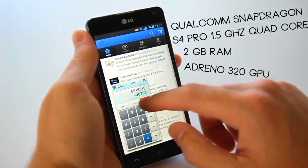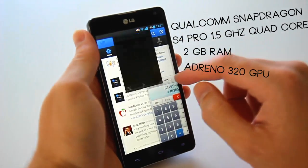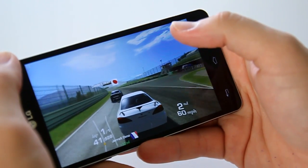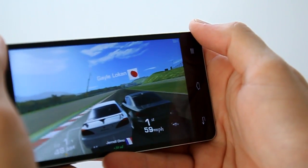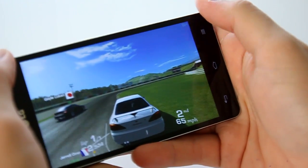This is thanks to the Qualcomm Snapdragon S4 Pro 1.5GHz Quad Core processor and 2GB of RAM. The Adreno 320 GPU provided an excellent gaming platform and was truly an enjoyable experience, coupled with an excellent display and ergonomic fit. 32GB of internal storage is included with NFC, Bluetooth, and a 2100mAh battery.